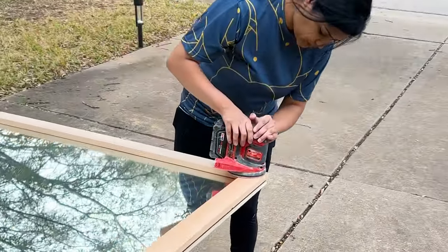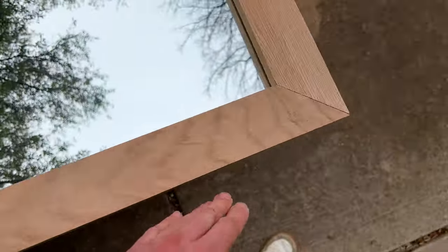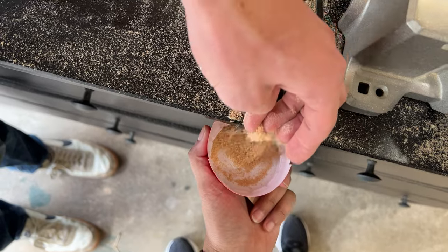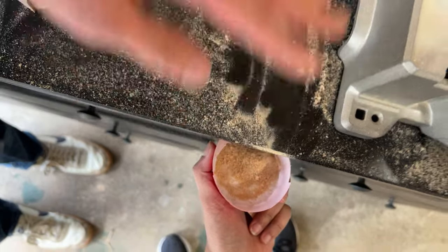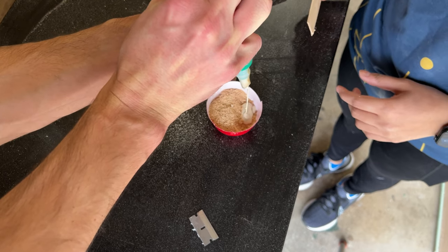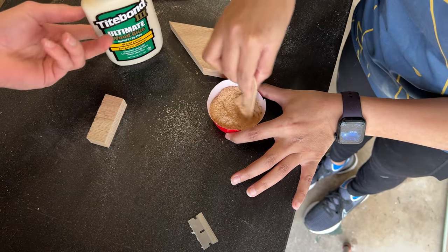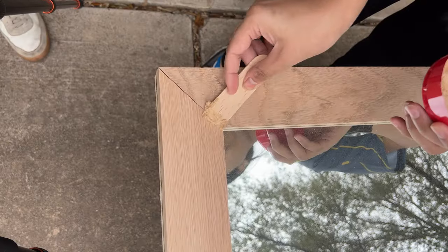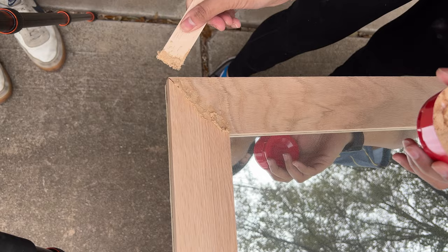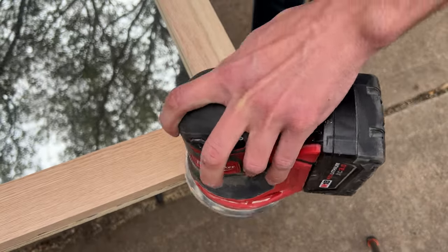After the trim dried, we needed to patch a few little holes in the corners — the cuts just weren't perfect and there were some gaps to fill. The best trick I have is to mix a little bit of wood sawdust from when you cut the pieces with a little bit of wood glue. It makes a perfect wood putty that matches the tone of the wood completely. We put a little of this homemade wood putty in all the gaps, let it dry, sanded it off, and it looked perfect afterwards.